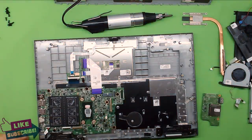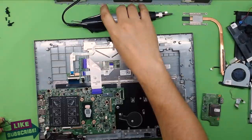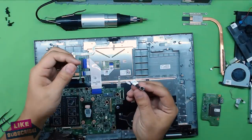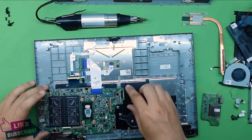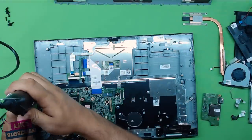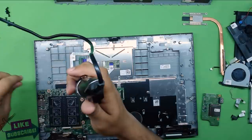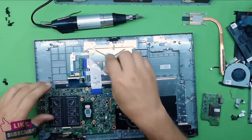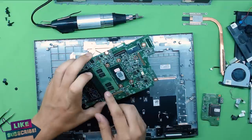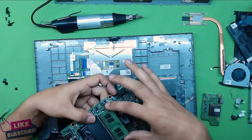Now both cables are out of the way. There's a power jack right here — unplug it, and there's only one screw holding it in place. Remove the screw and the whole thing comes up — it's a tiny power jack. To remove the motherboard, remove five flat screws, then lift up the motherboard. You can remove the RAM sticks with two fingers — pull them apart at a 45 degree angle.